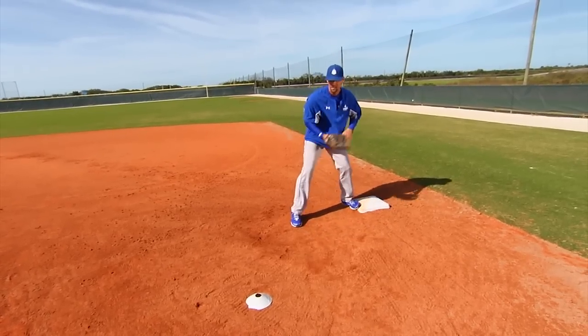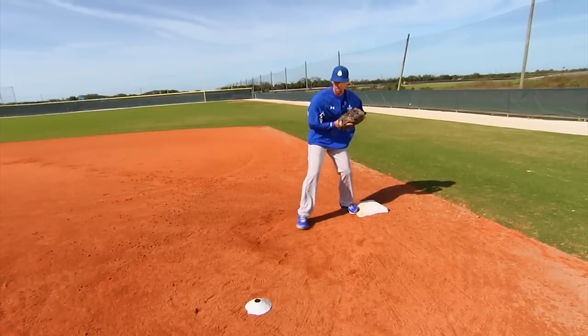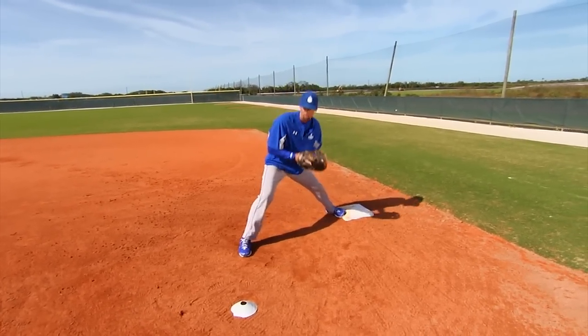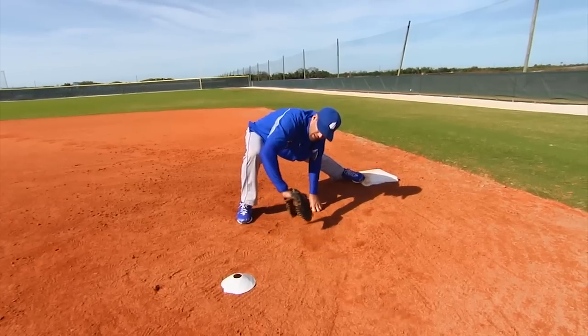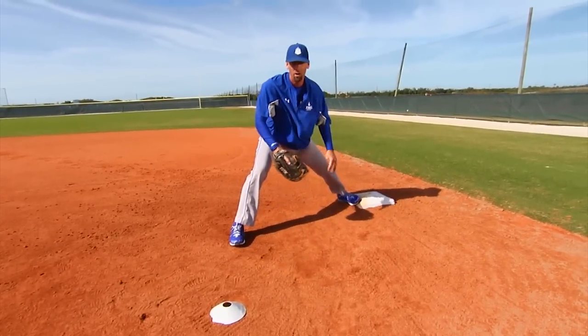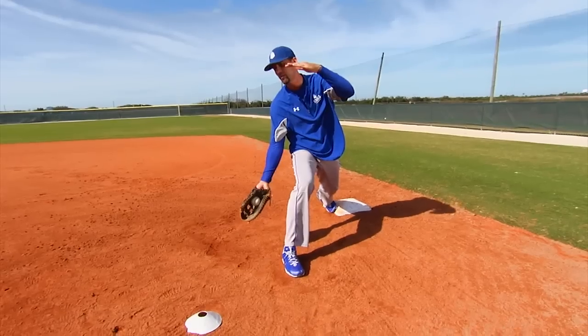My preference is that a first baseman — first base is primarily a backhand position. So I prefer my first baseman as a lefty to step 6 inches to the outside of the ball, clear a lane for his glove, and get his eyeballs down there on plane with that ball. My eyes are right down there — I can see that ball going into my glove. I have a better chance of picking that ball versus going the forehand way when my eyes are way up here and I can't really see that ball.